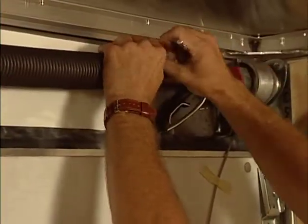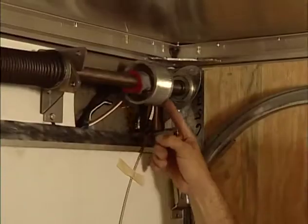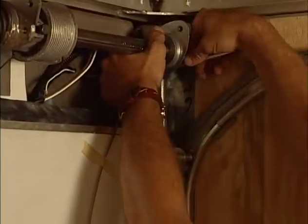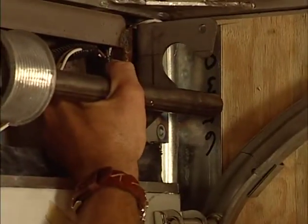Loosen and then remove the two bolts from the spring anchor bracket. Then, loosen and remove the two bolts from the bearing assembly to be replaced. If you're replacing a cable drum or shaft bearing assembly, you only have to remove the bolts from one of the bearing assemblies.